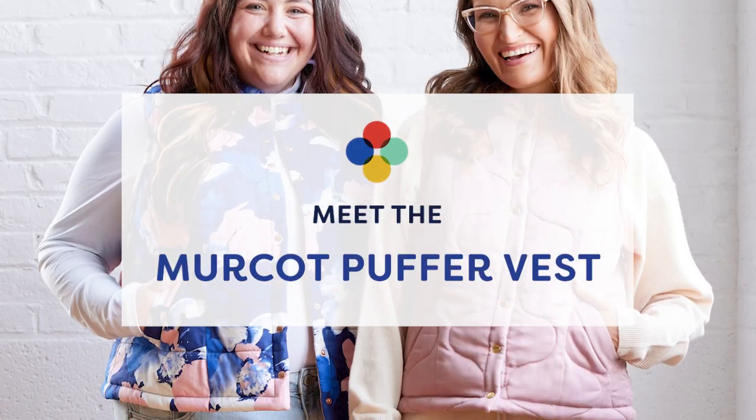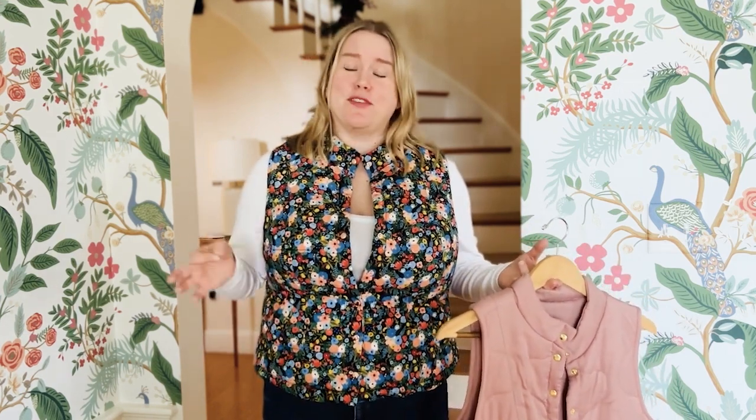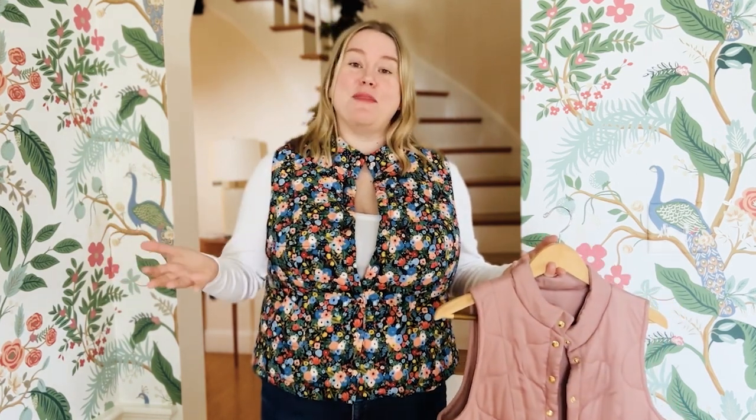Introducing this month's Cashmere Club pattern: the Merkot Puffer Vest. So if you have big boobs like me, there is a practically zero chance that you have ever been able to find a garment like this that actually fit. But at Cashmere, we know and love big boob sewists, so we have made one for you.